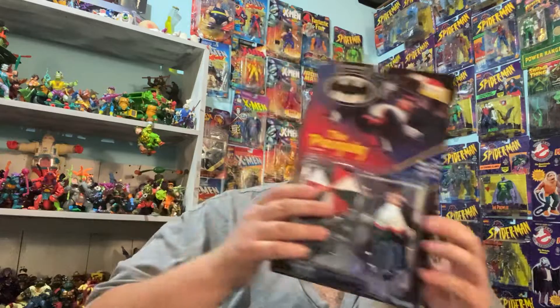Excited to put this one on the wall with my collection. That is it — okay guys, talk to you later, bye.